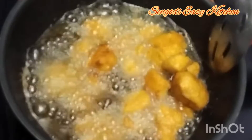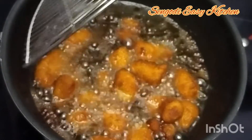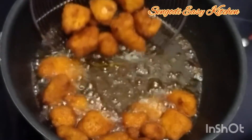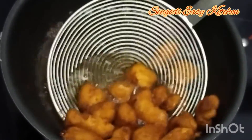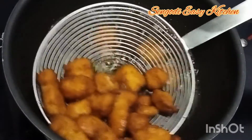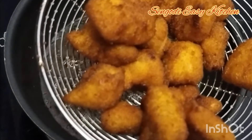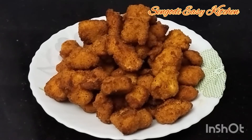Friends, it's almost ready — the chicken popcorn is ready to eat. Now we will add the chicken popcorn in the rice. We are ready to eat chicken popcorn. We put ketchup on the rice and mix in the rice bowl. So you can eat chicken popcorn.